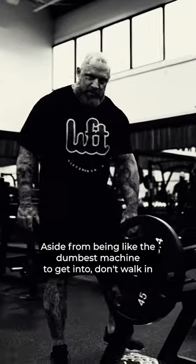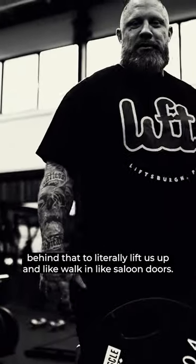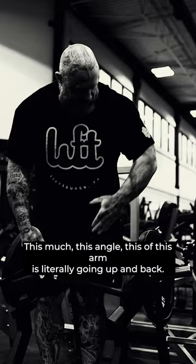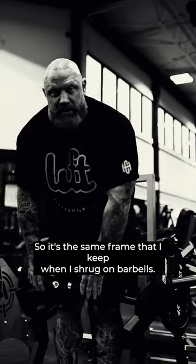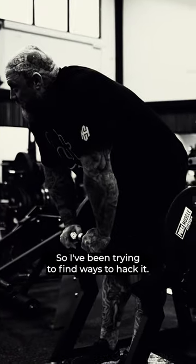Aside from being like the dumbest machine to get into — if I don't walk from behind, I have to literally lift this up and walk in like saloon doors. This angle of this arm is literally going up and back, so it's the same frame that I keep when I shrug on barbells. So I've been trying to find ways to hack it.